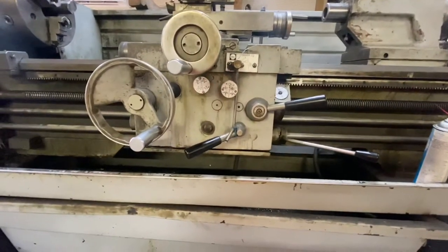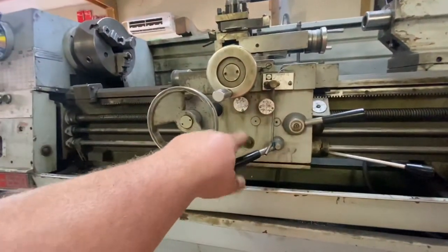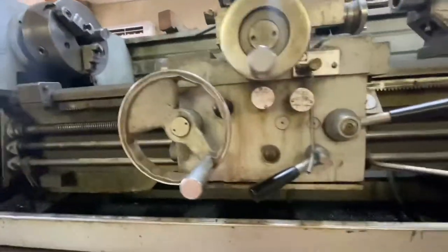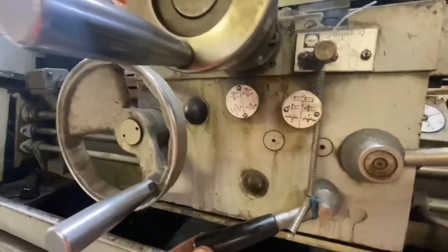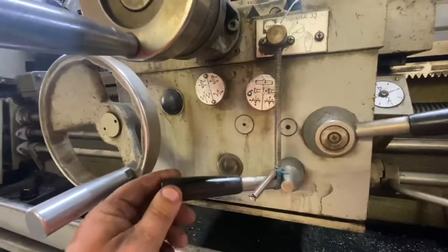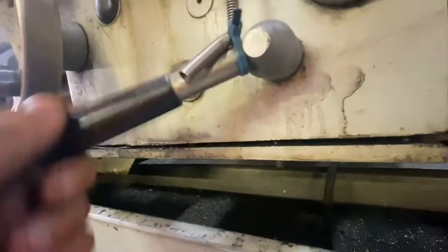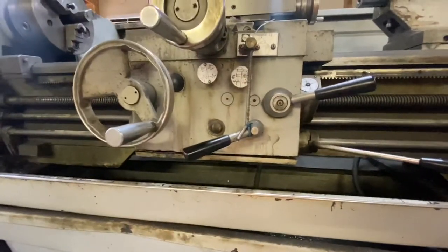Hi, this is Adam with Small Town Machine Shop, and today we're going to take the apron apart. As I told you before, it may not have come that way from the factory. I don't know what you can see down in there, but that panel's loose and there's something hitting the bottom of it. Obviously, something is amiss down in there.